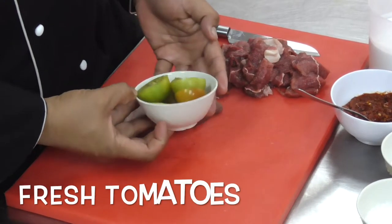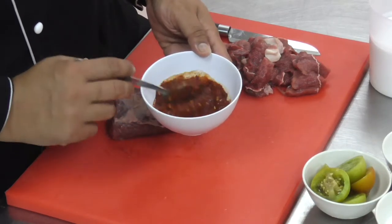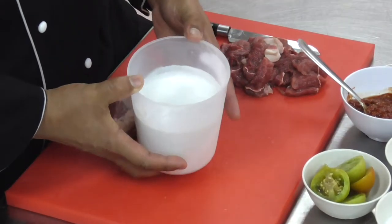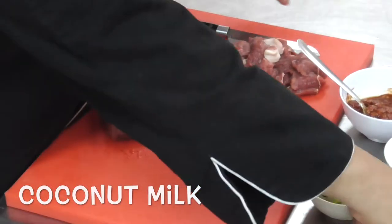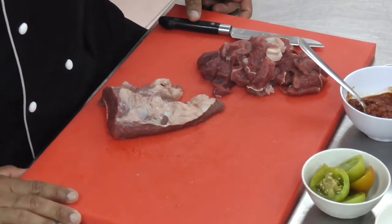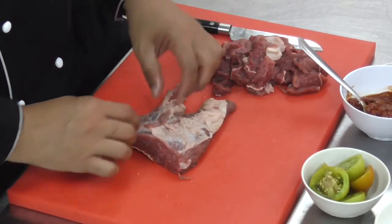We have fresh tomatoes to give the tanginess to the curry. And then we have blended chili paste to give the deep spicy taste. Since we are going to make a wet curry, I'm going to use coconut milk. We also have sugar and salt as seasoning. And what we have here is the fabricated meat, which is very accessible in the local markets.